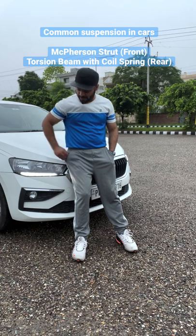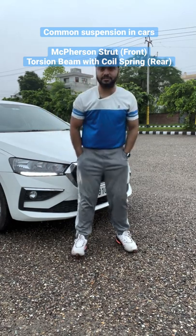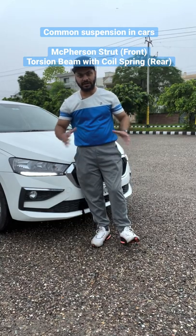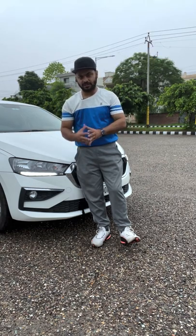But in fact, common cars like Škoda Slavia or T-Roc have a MacPherson torsion beam suspension. It is a basic suspension — it is not independent. It is a rod. I am trying to tell you about T-Roc and Slavia's suspension setup.